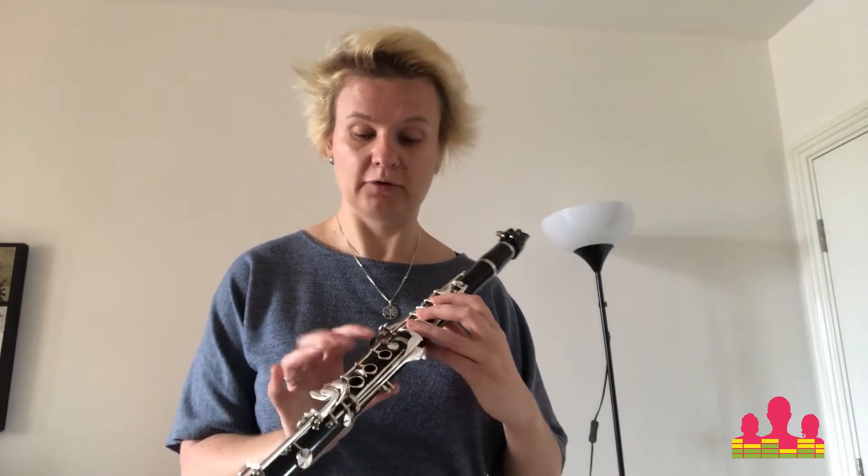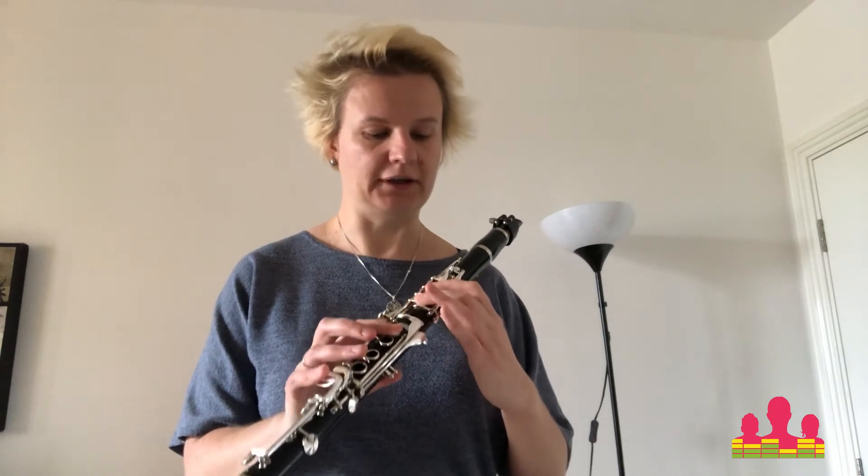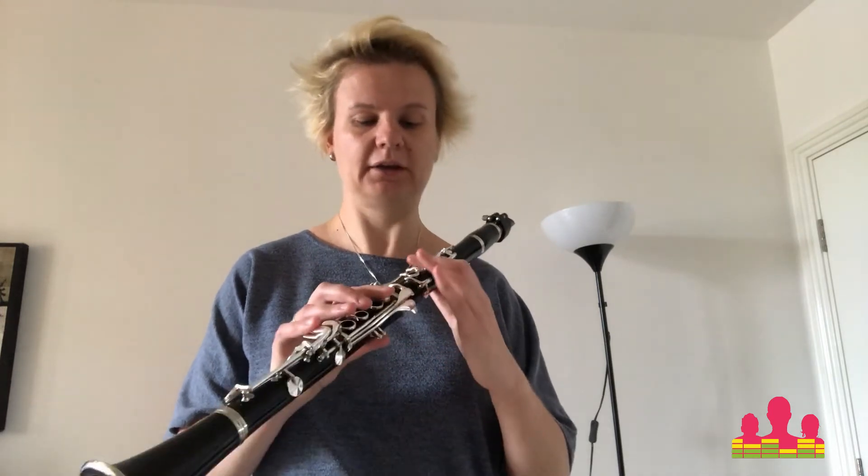So basically that sounds like: A, B, C, D, E, F, G, A, G, F, E, D, C, B, A.